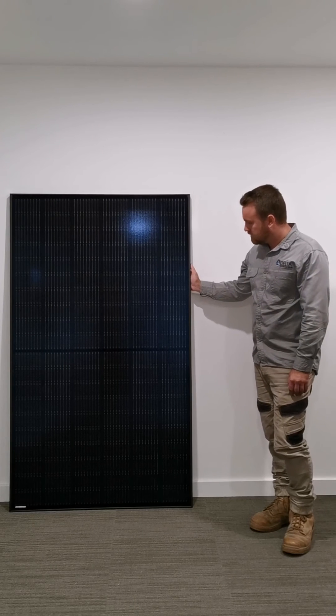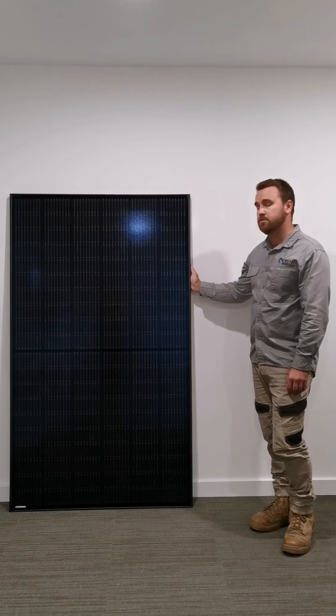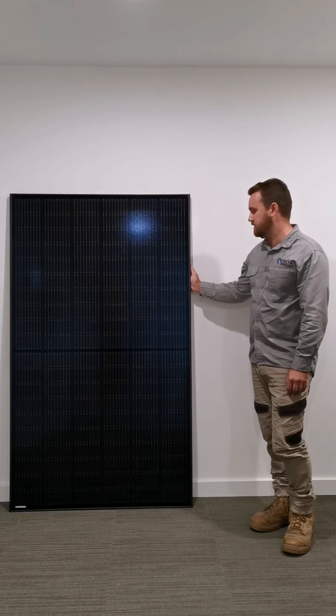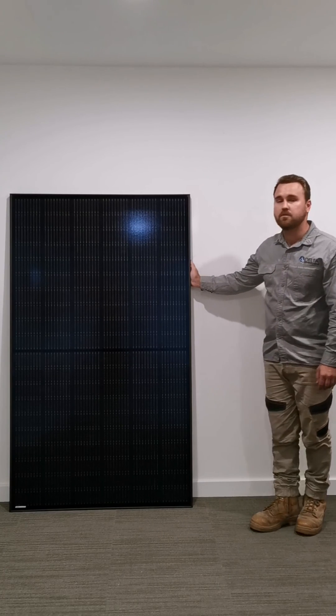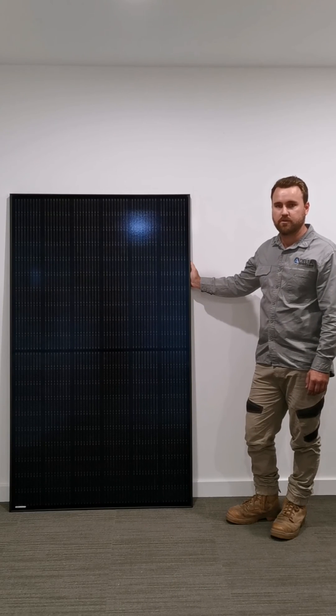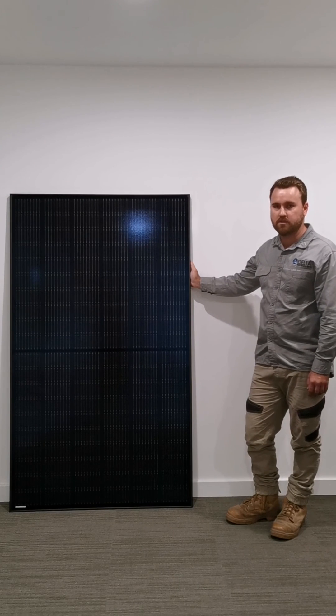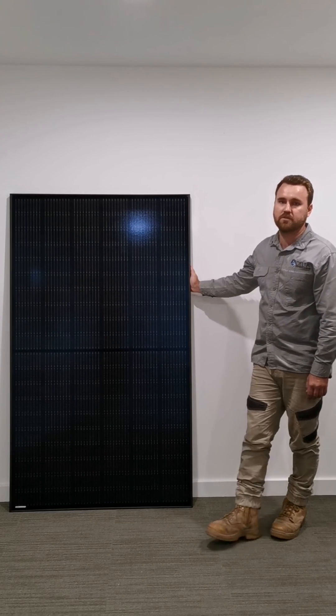So basically that's about it for this solar panel. We do have quite a few in stock at the moment but we are selling quite a few of them, so get in while you still can. Give us a call on our Mayfield office at 0249 473 555, or you can send us a direct message on Facebook or Instagram. Thanks for listening, I'll see you in the next one.